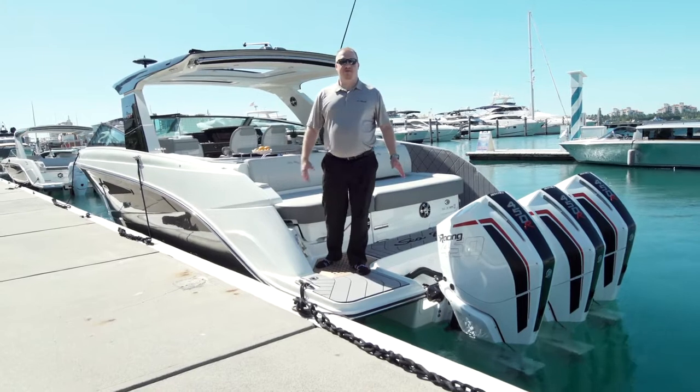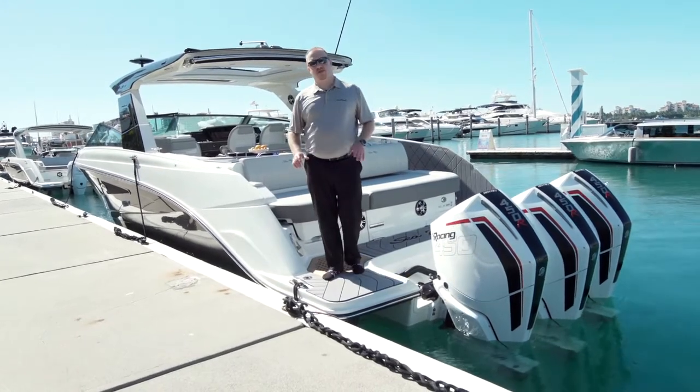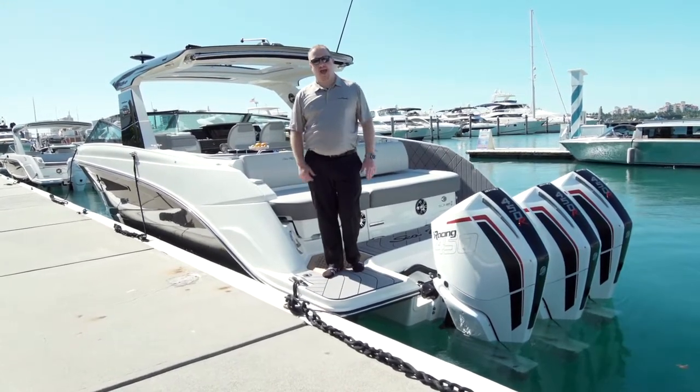Hi, I'm Joey Sharp with Sea Ray Boats. Today I'm here on the SLXR 400E Outboard.